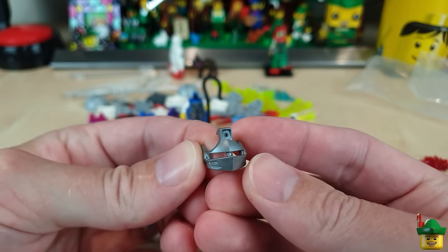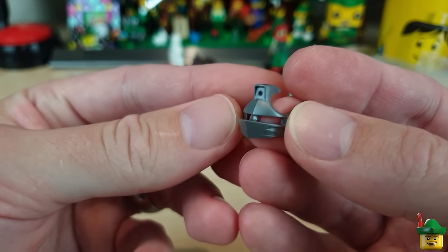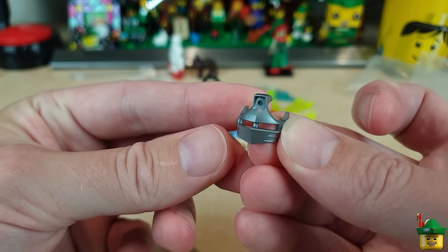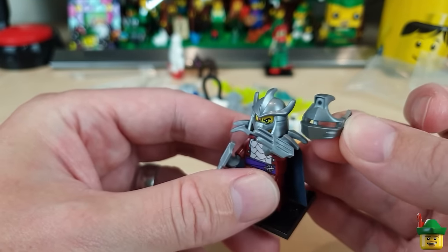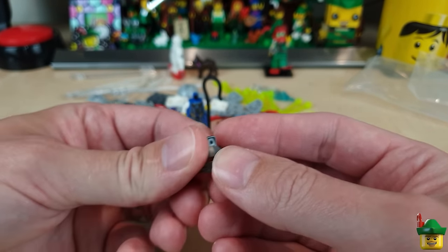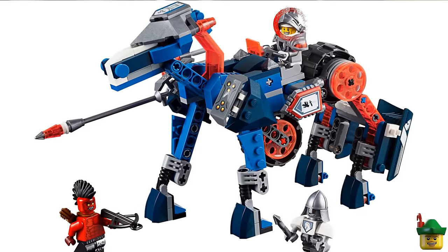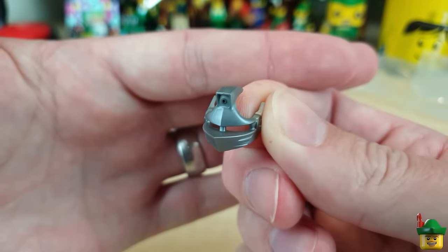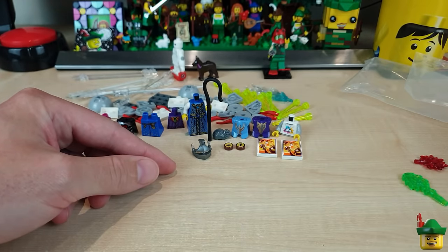I'm getting more and more Nexo Knights visors. This one looks very fearsome with a pointed nose guard going over the helmet with little slits for eyes — it almost looks like a Shredder helmet. It's from the character Lance, who came in lots of sets like 70312 Lance's Mecha Horse from 2016. I'll just be using it to give variety to my knights in the castle scene.